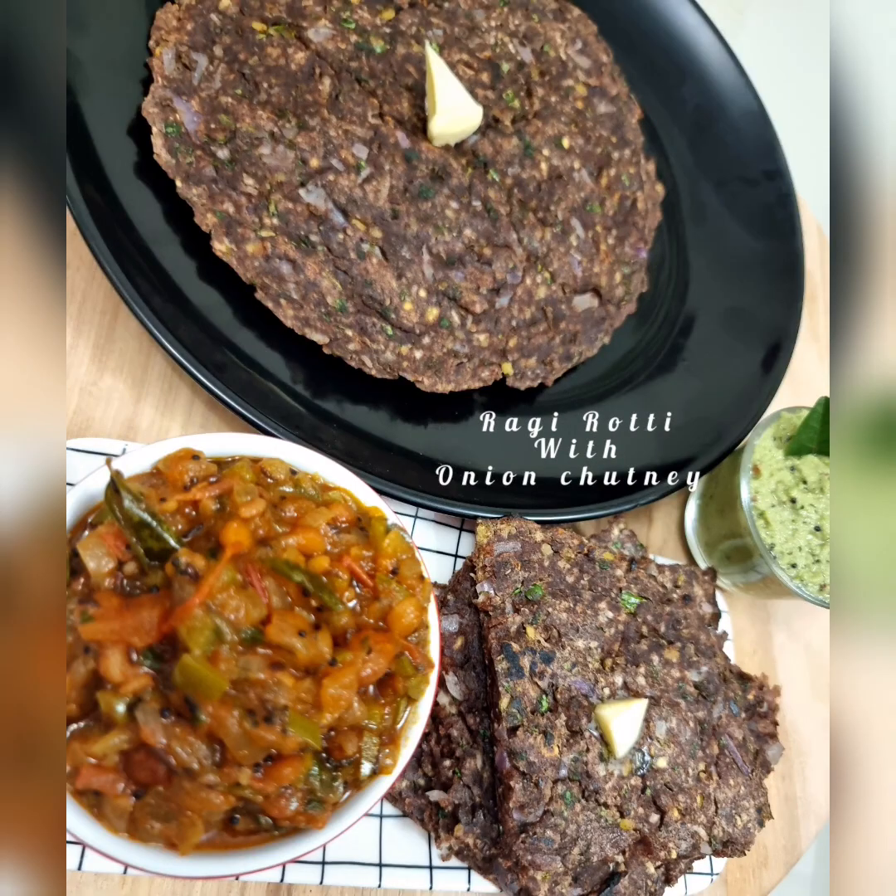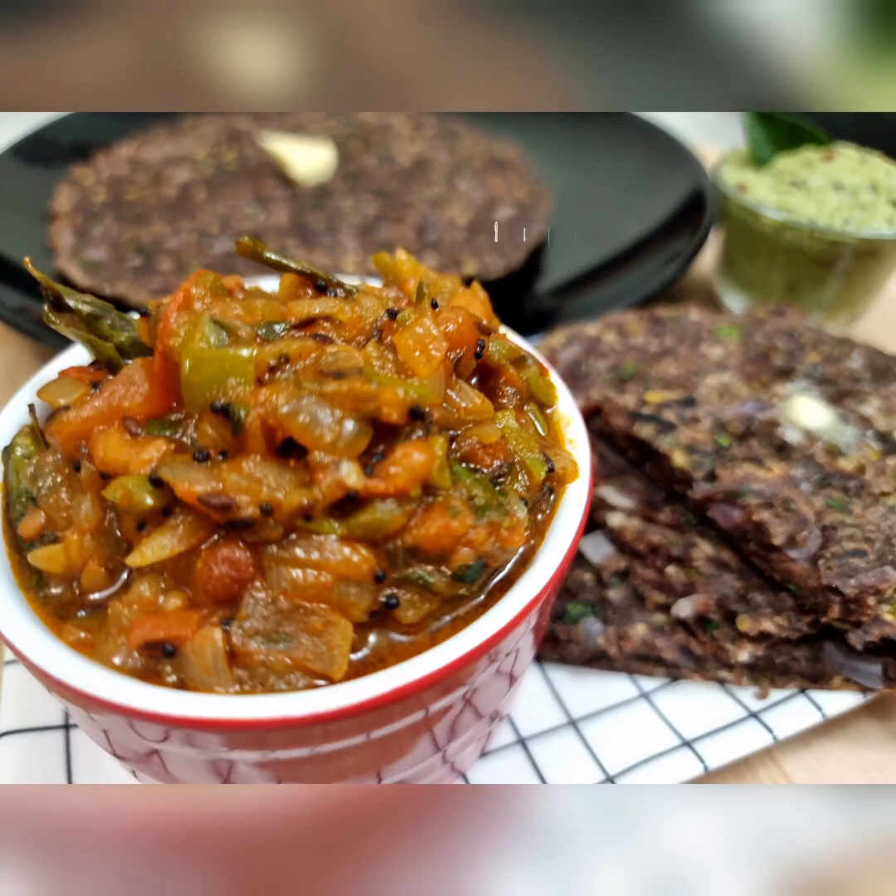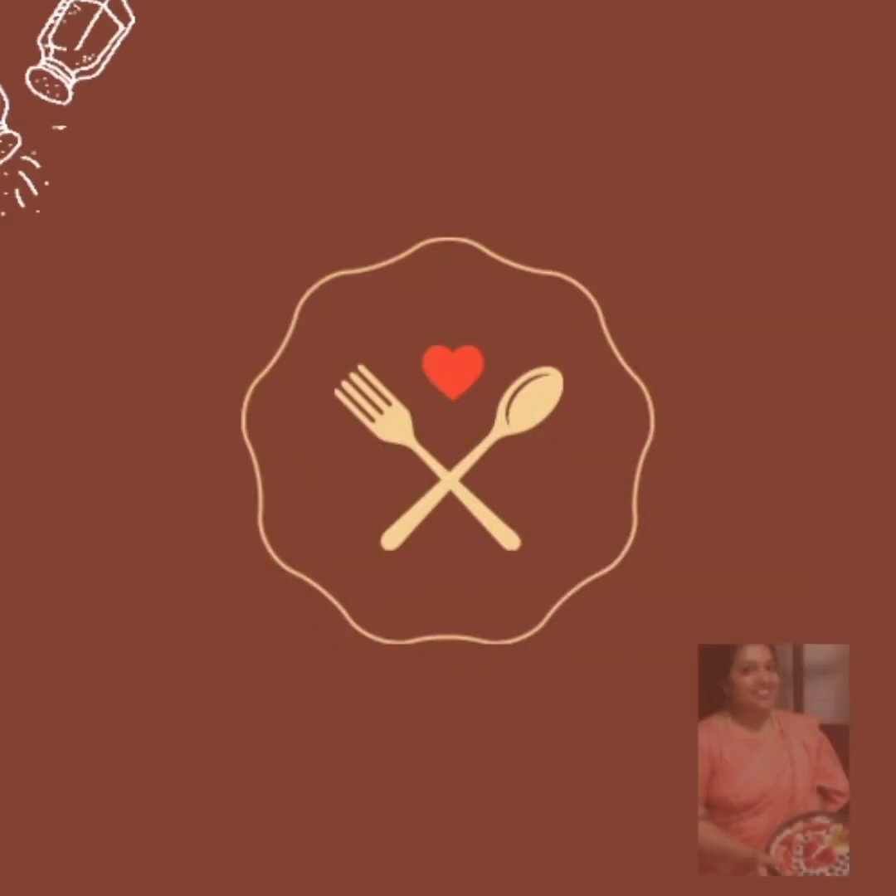Hello, today's recipe is ragi roti with onion chutney or gojju.